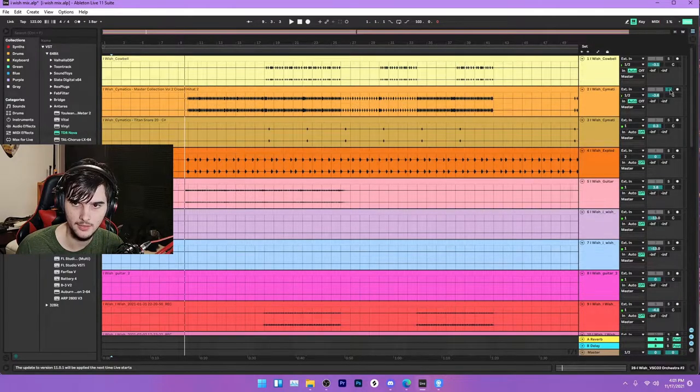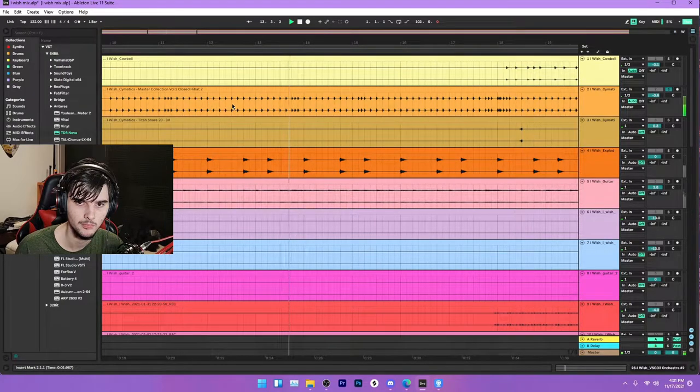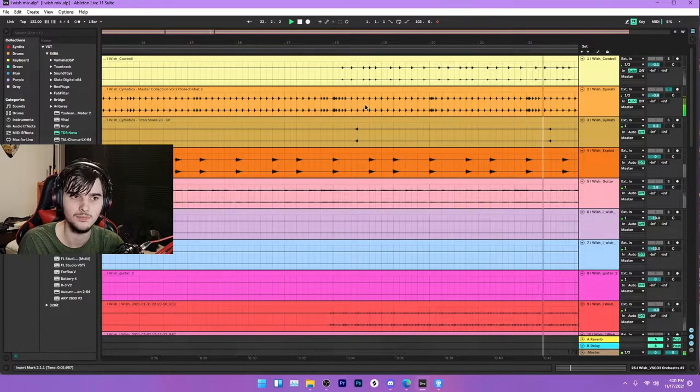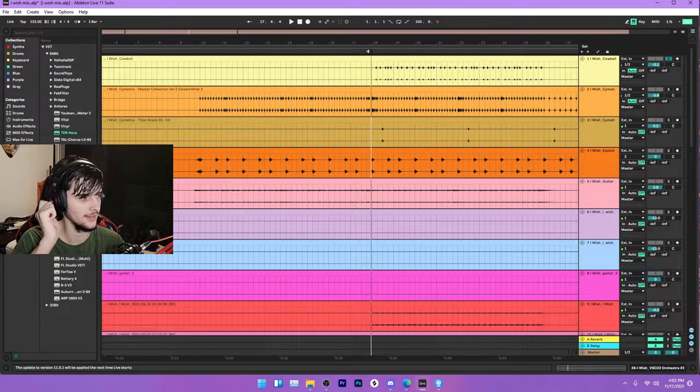When the verse kicks in we got some closed hi-hats — obviously they're electric ones so it sounds like trap hi-hats. They just add a little bit of groove. I like to emphasize the downbeat a lot. And halfway through the verse we got a cowbell that comes in, just doing a little groove — little ding-a-ding-ding-ding.